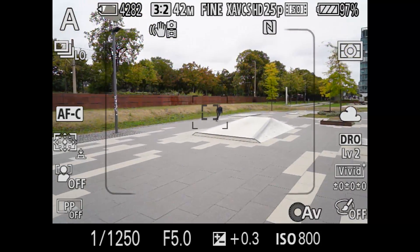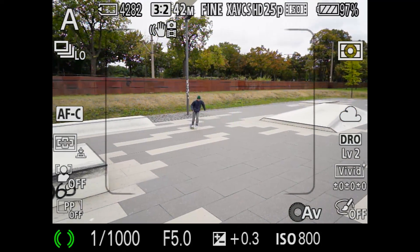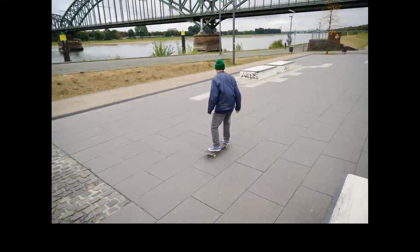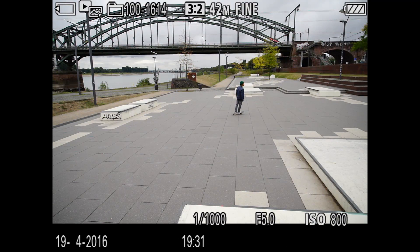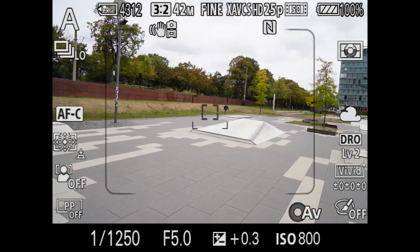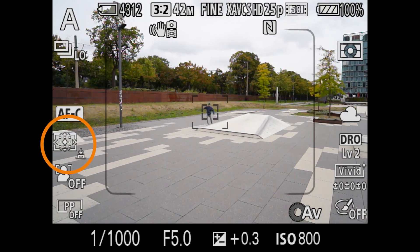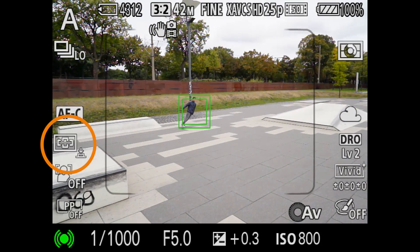Press the shutter button halfway to start tracking. After the subject is locked, it will be tracked and kept in focus over the whole area of the frame. This is why the symbol in the viewfinder changes to wide AF. The spot area just tells the camera where to start tracking the subject.